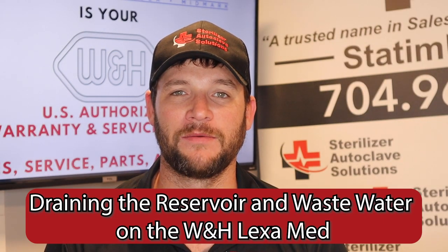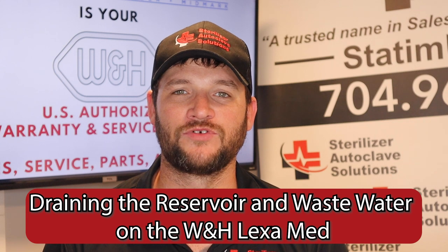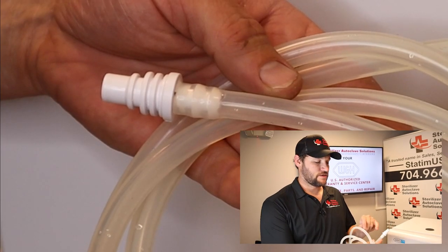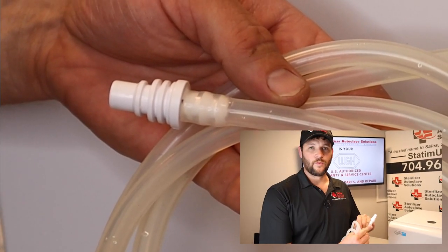Hi, this is Ian with Sterilized Audified Solutions and today we are talking about the W&H Lexa and how to drain the reservoir as well as the wastewater tank. The drain tube for the W&H Lexa has an easy to use quick connect fitting. The water in your clean water reservoir should be drained on a weekly basis, which will help prevent biofilm buildup.